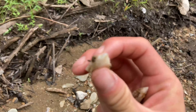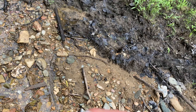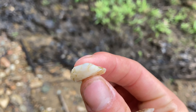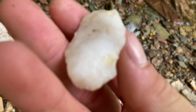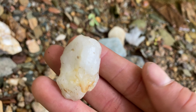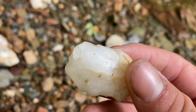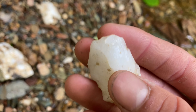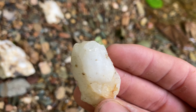Looks like a tip. This just goes to show guys — after rains, it never hurts to go check your spot twice. You never know what's gonna wash out. This looks like a little scraper right here. You can see where they took really long fluted flakes out of it. Pretty awesome.